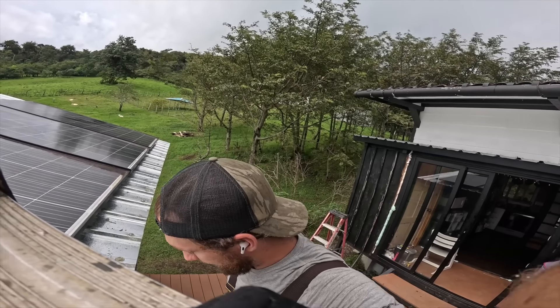I'll just get down this ladder without falling. I need you to get that electrical run ASAP, because this solar is a huge part of our lives.